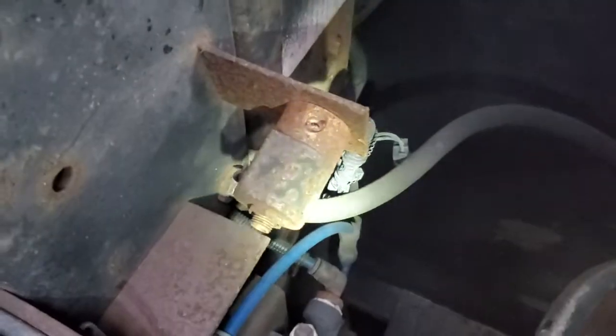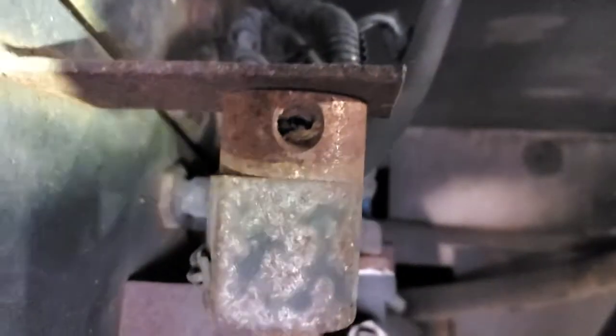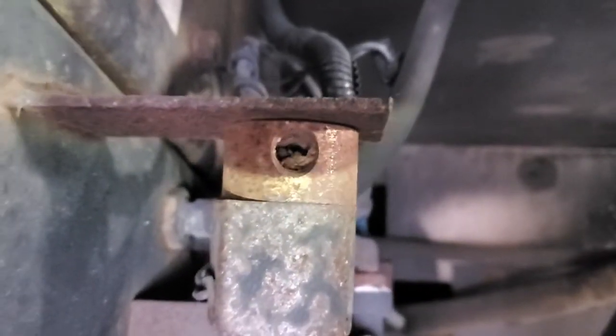Now I'm going to turn this around. Remember, I told you I was hearing a click. That's the actual dump valve right there. It looks like some debris down inside of it — or it's just stuck, roasted, corroded.